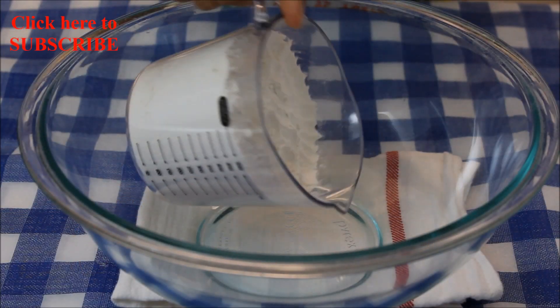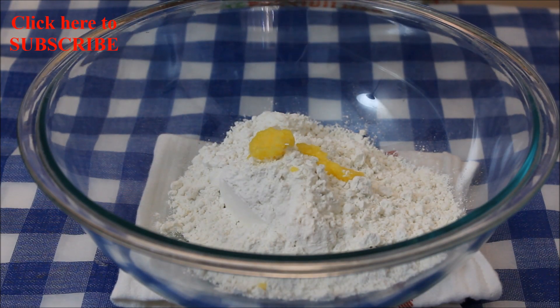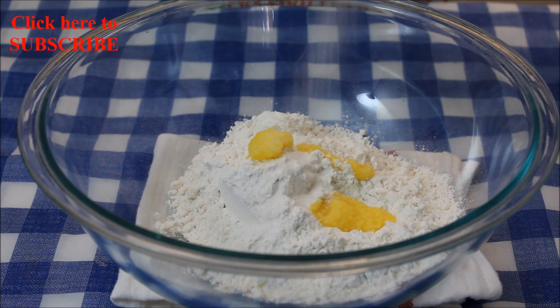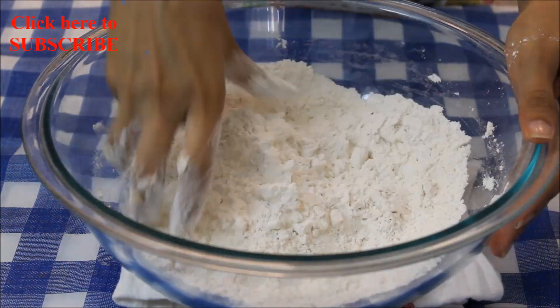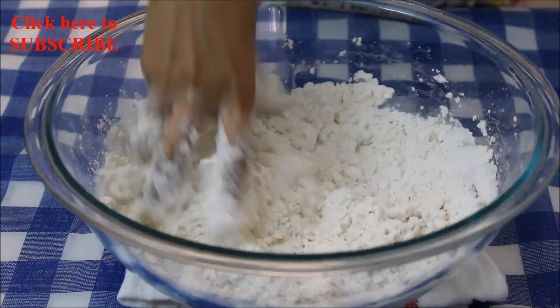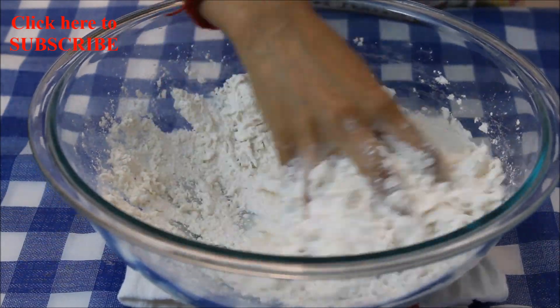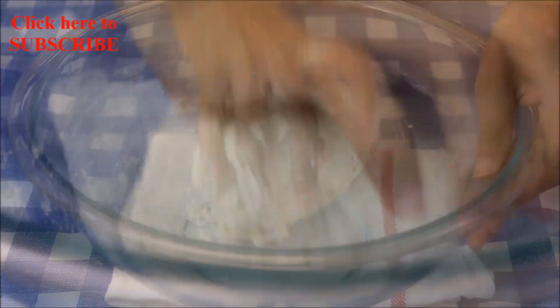Let's begin. First I'll prepare the dough. Add 2 cups of all-purpose flour, 1 tablespoon of clarified butter, and a little bit of salt. Now mix thoroughly with your hand, add little water at a time, and knead a medium dough. Dough is ready.